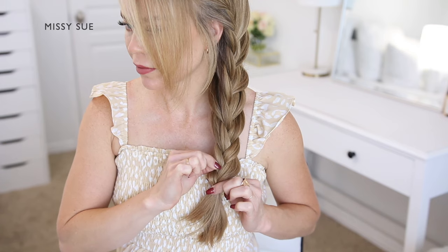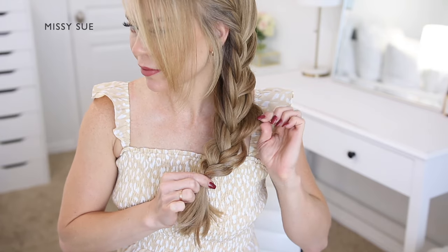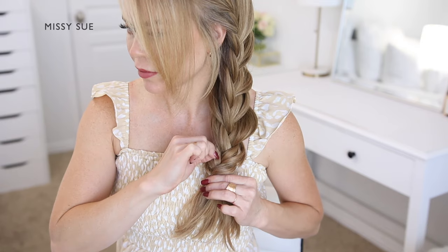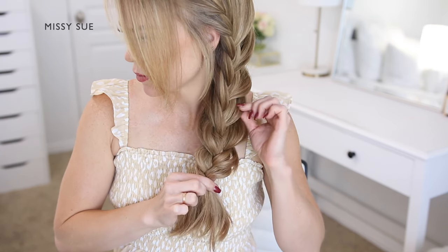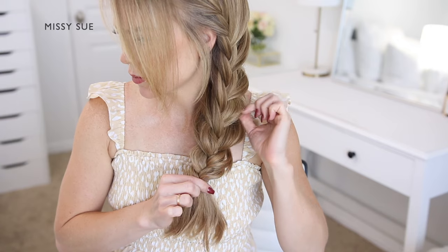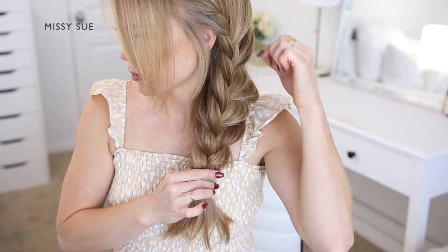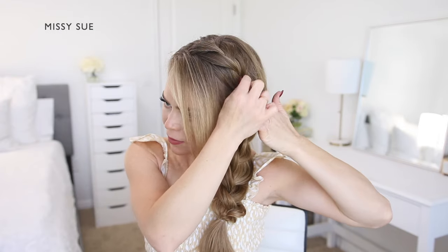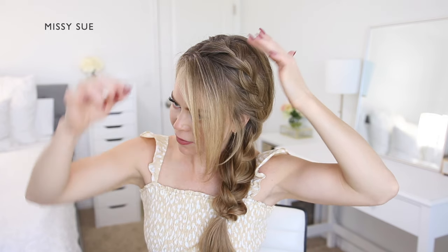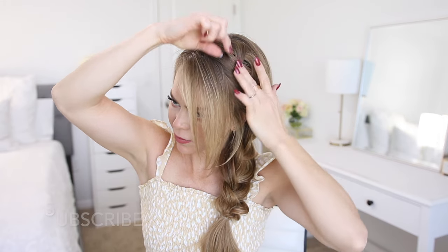At this point you can leave the braid just like this, or you can go back over the braid and make it wider so it looks fuller. In order to do that, pinch and pull on the sides of the braid so the hair slides up and out of the elastic band just slightly. The more you pull, the bigger the braid will be, but then you run the risk of it falling loose, so just decide how much or how little you want to pull it out. Work your way up the braid, and when you get to the top part where the braid has hair brought into it, only pull on the small loops of the braid that are near the center. If you pull on the entire section including the hair that's being brought in, it'll loosen the braid too much and the entire style will become a lot looser.